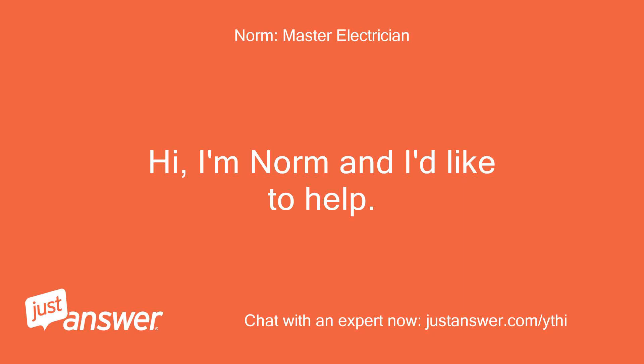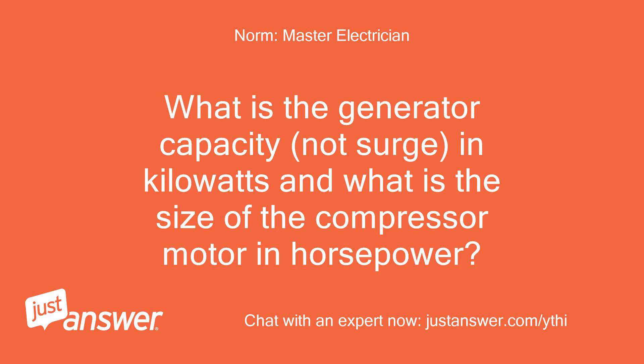Hi, I'm Norm and I'd like to help. What is the generator capacity — not surge — in kilowatts, and what is the size of the compressor motor in horsepower?